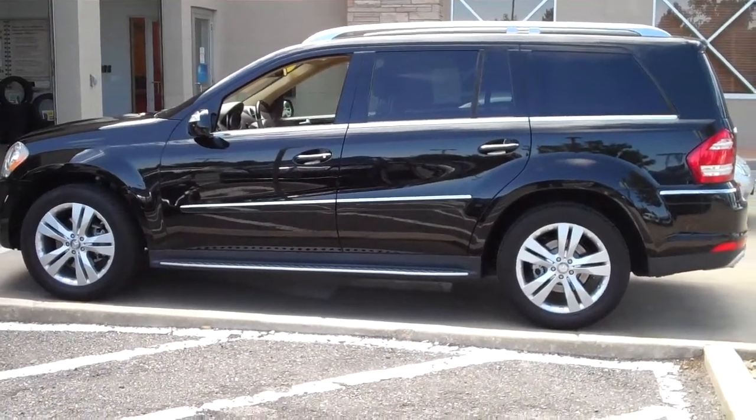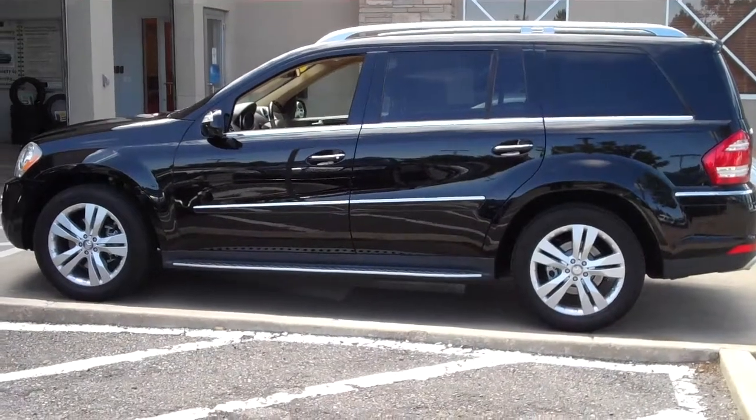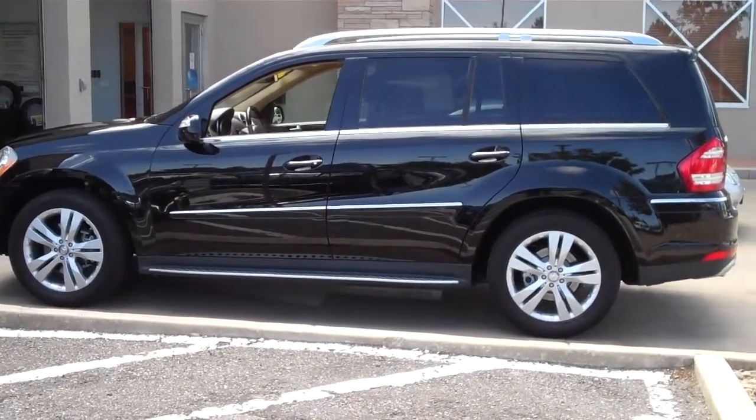Hey, Elia Ryan with Mercedes-Benz Westminster, Thursday afternoon. This is a 2010 GL450. I'm going to do a little walk around for you.